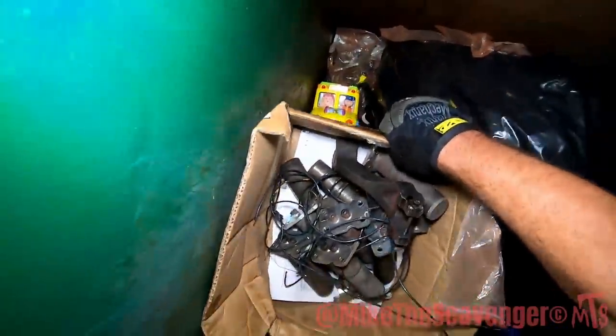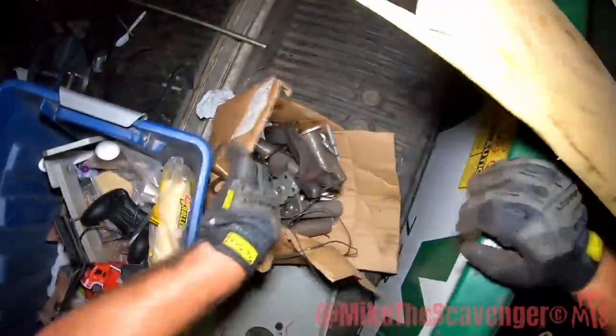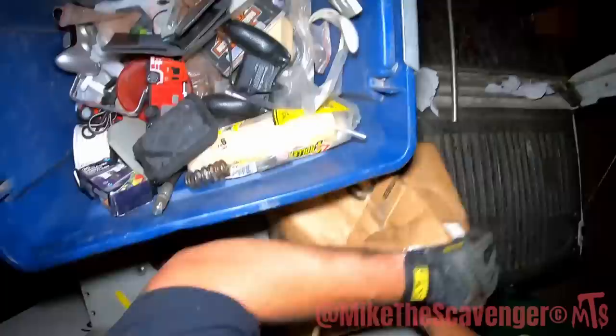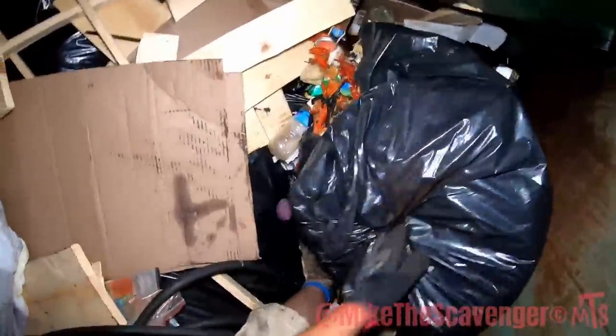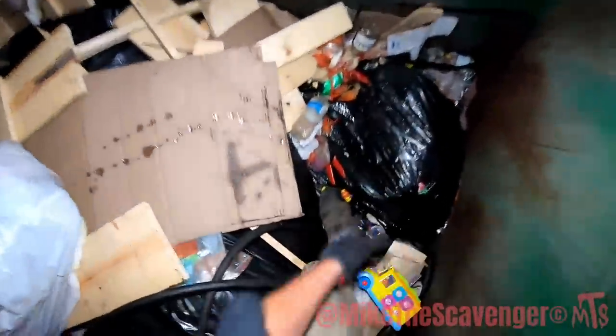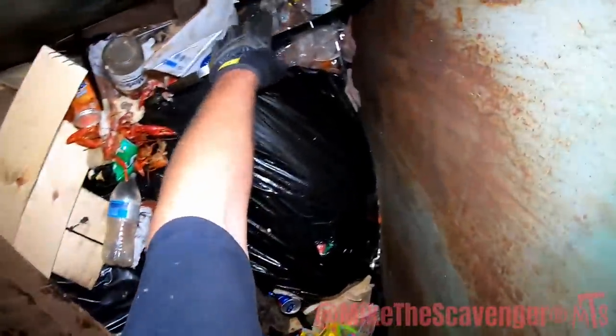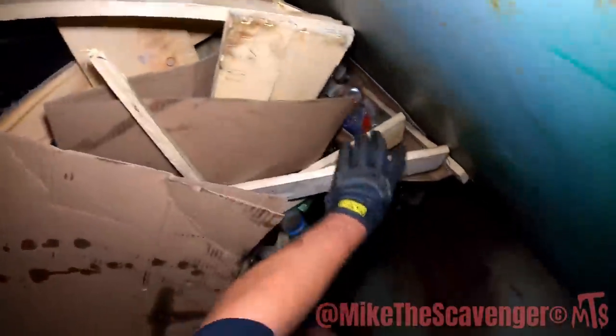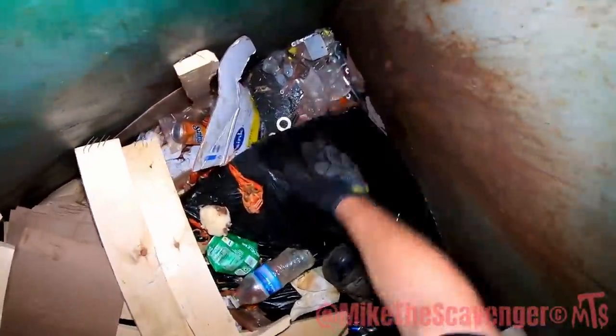We did pretty good - they dumped it in upside down but we got it. Okay, mud bugs back there. A little wire, some cable strippers, and I'm thinking because I'm not seeing much else, that may be what's left down in there.